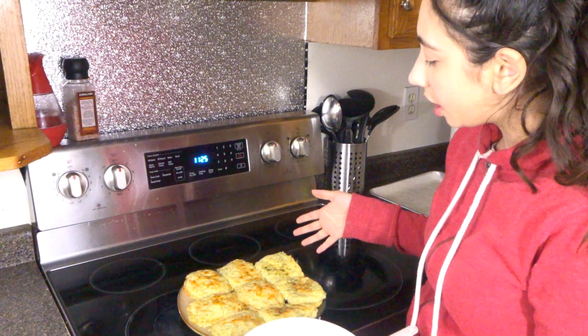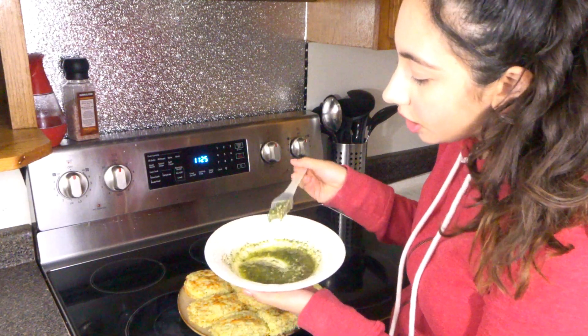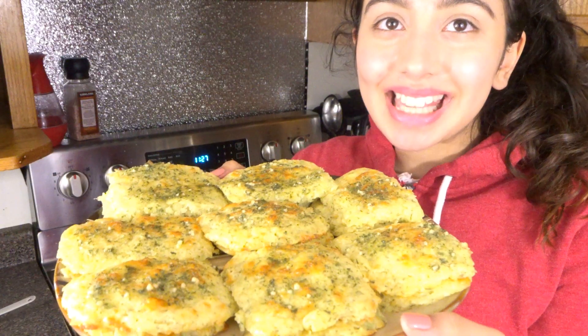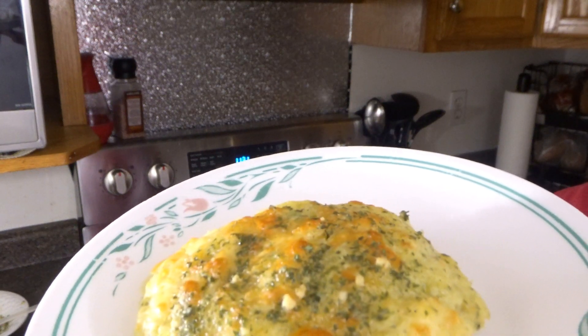Our cheese biscuits are out of the oven and I've transferred them to a plate. Now we're going to spread some of our buttery garlic mixture on top of each biscuit. This is the final product — delicious! And now let's do the taste test. This is what it looks like up close. I'm using a fork because it's still really hot and I didn't let it cool down yet, but I'm really hungry so I can't wait. Delicious!